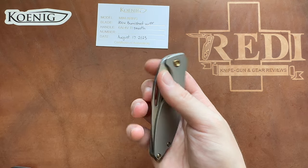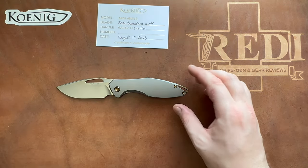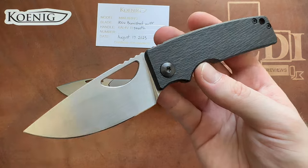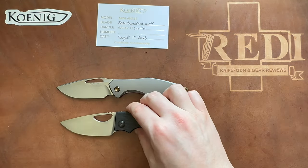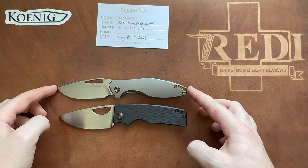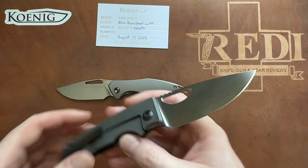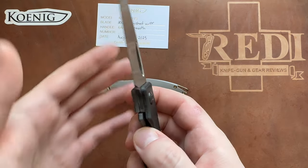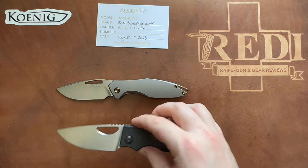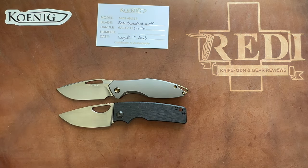Let's take a look at some comparisons with some popular models you might like if you were considering a Mini Arius. We have my now quite old OZ Machine Company Roosevelt, which is very similar in overall sizing — these are actually quite good competitors. I would guess the Roosevelt will cut a bit better here. This is number 43 of the Roosevelt — the first that had the more stabby blade shape.